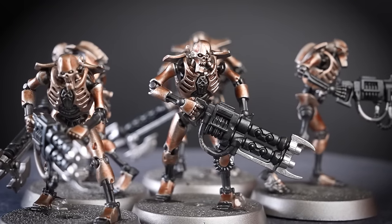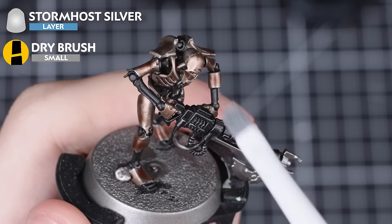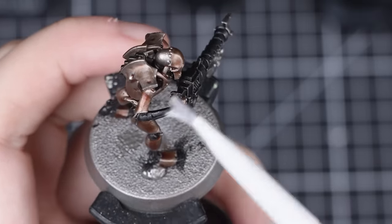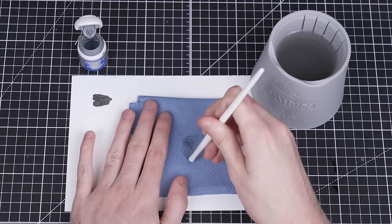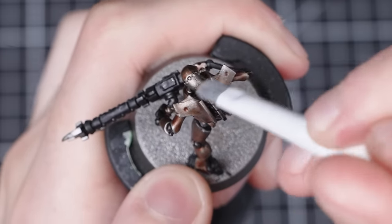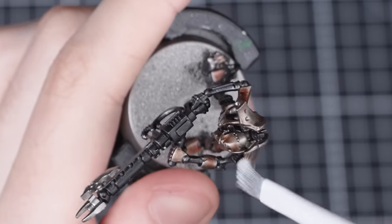Now that the Reikland Fleshshade is fully dry, the bronze on our Warriors is looking fantastic. Next, we're going to add a light all-over dry brush of Stormhost Silver to tie all those colours together. We'll be doing this using a small dry brush. All we need to do is get some Stormhost Silver onto our brush and then, using a small kitchen towel or cardboard, work the paint into the bristles until there's only a little amount left. Then we gently move our brush back and forth across the entire model — the Stormhost Silver will catch on all the sharpest raised areas, highlighting them. Start lightly and build it up slowly, as it's hard to remove too much dry brushing.